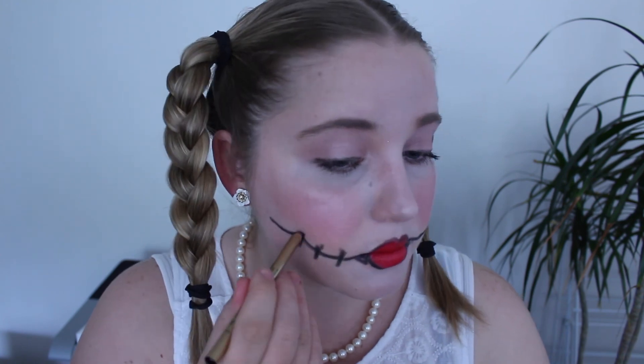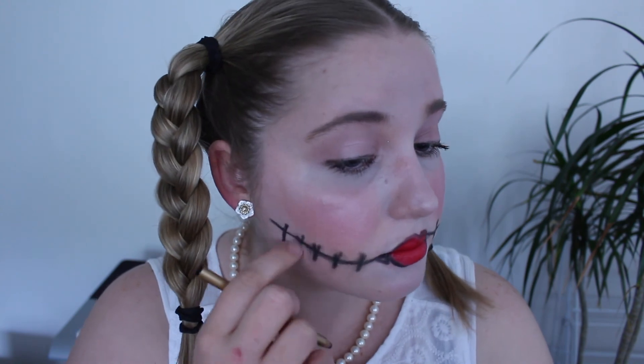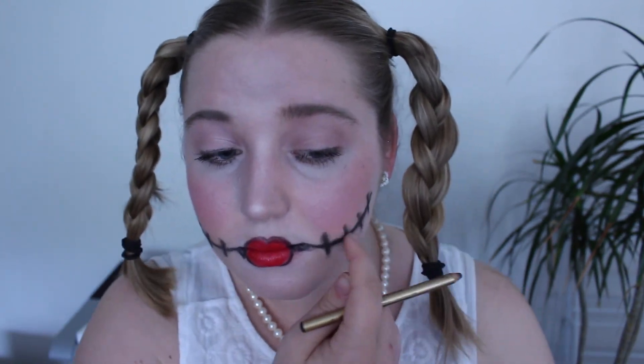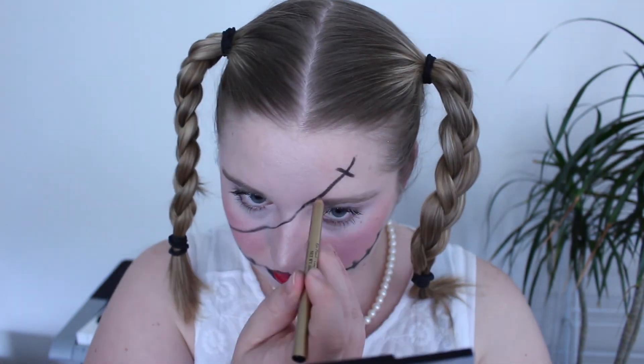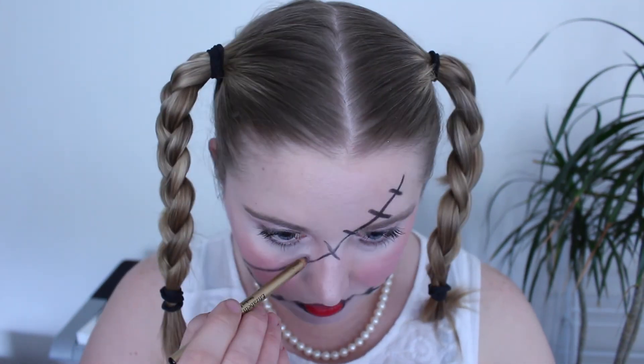To start the dead doll look, use eyeliner and line it around your lips, then extend it out so it looks like you're being sewn back together. Draw the lines and then add little stitchings. Then smudge them — you don't want this to look clean. It should look messy, kind of like you've been dead for a while. Keep drawing lines and stitching them up until you're happy, and keep smudging them as well.